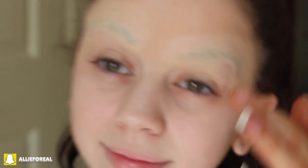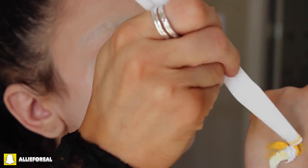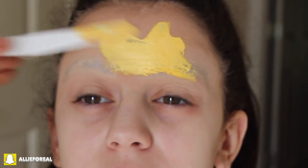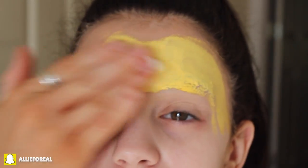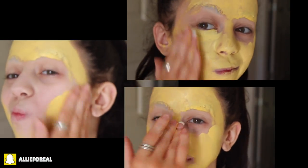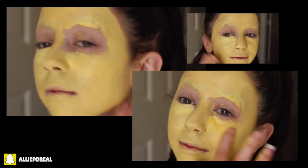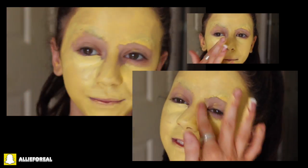That should cover them enough for this tutorial. Then what I'm going to do is take my Makeup Forever Cream Shadow Palette — I'm taking a yellow and a white and mixing them together to get the perfect color for the base. I'm applying it to my face first with a spatula, and now using my hands to apply an even layer. Side note: I am using this Makeup Forever Palette, but you can also find cream shadows at Party City for really, really inexpensive face paint.